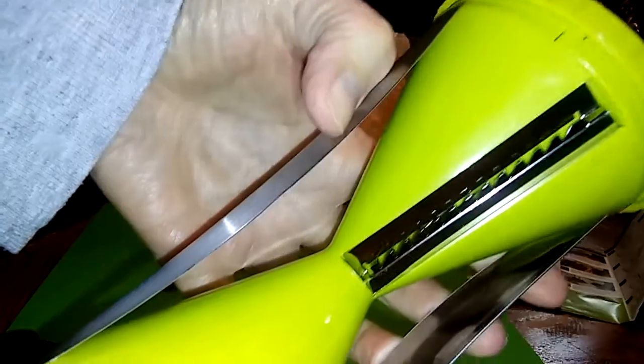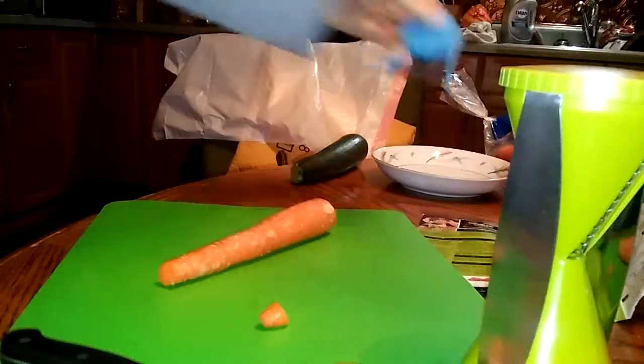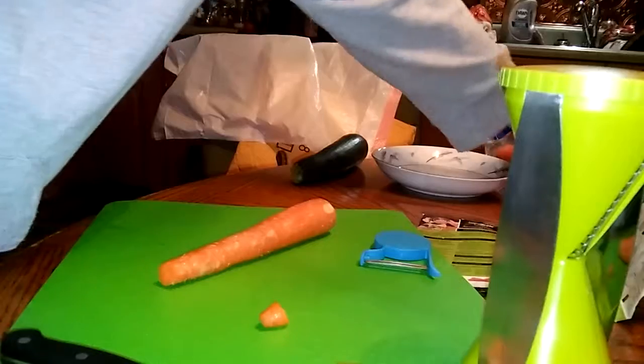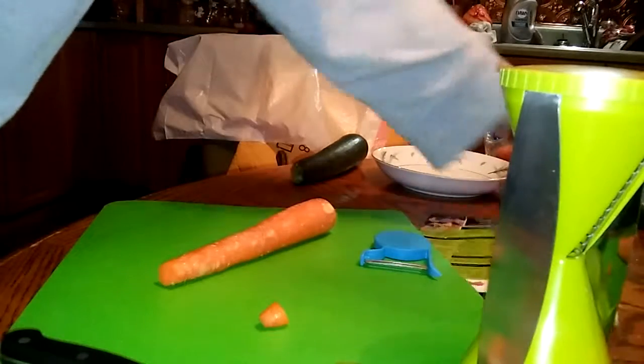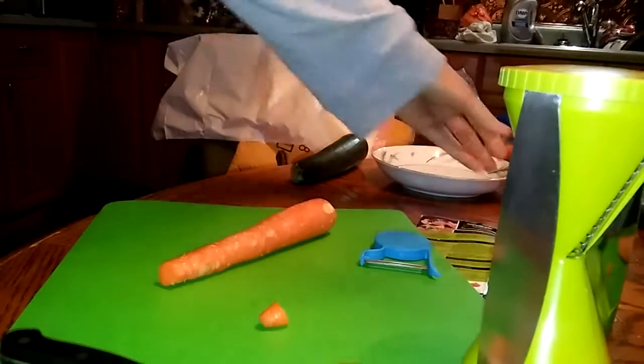So you get this unit — it comes with a little peeler, four blades (two are in the machine, two are loose), a cleaning brush, and let's go.